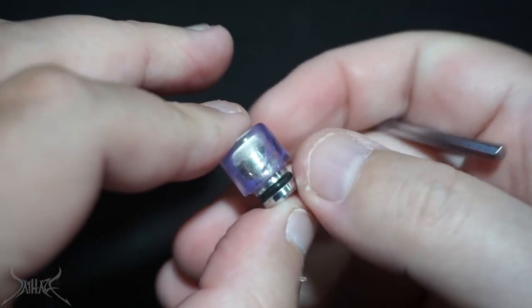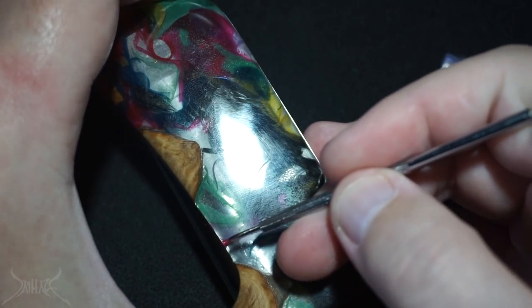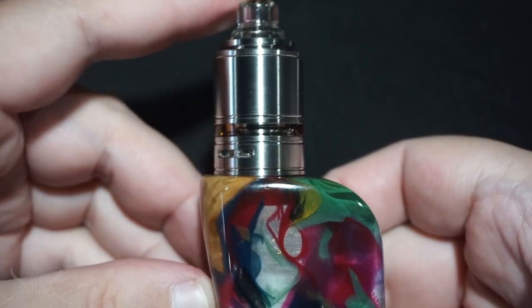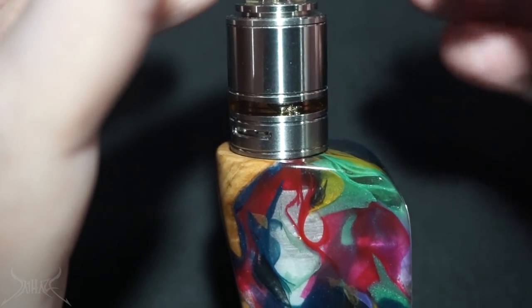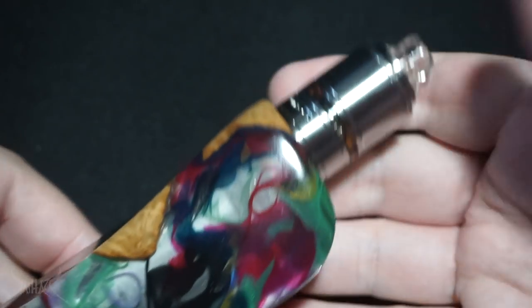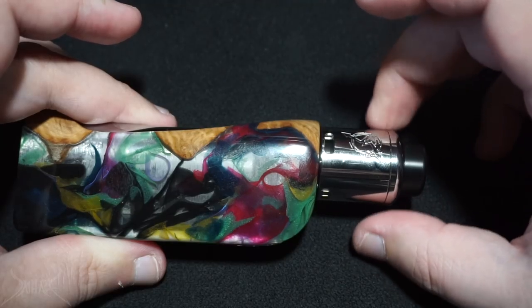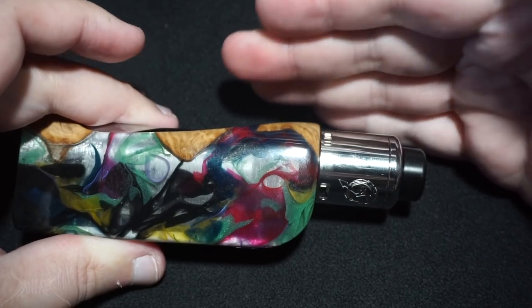Depending on the memory block you're in, it's going to save that wattage once you hit the fire button. This drip tip is purple and clear — the only places you're going to find purple on this whole mod are apparently just here and here. If you're going to use a 22 millimeter on here, the tank actually sits flush — that's a 22. However, when you use a 25 or 24 millimeter and it goes outside the 510, it's going to touch the top piece and cause it to be a little unbalanced.